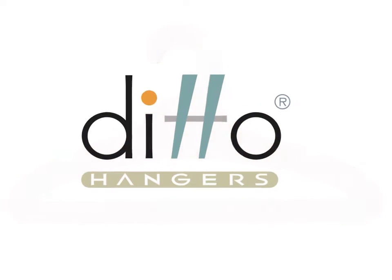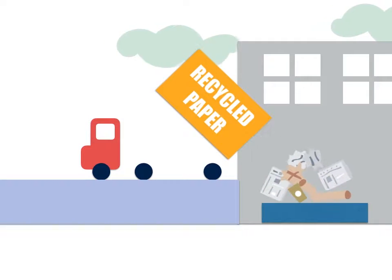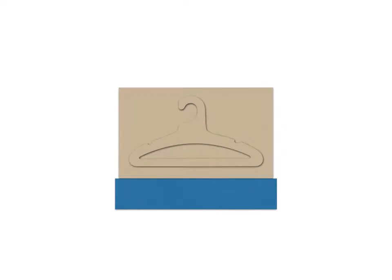How is it made? What makes it different? We use only clean recycled paper and compress it way down so it's incredibly sturdy. We cut each hanger out with special heavy-duty dye presses. And the ditto hanger is born.